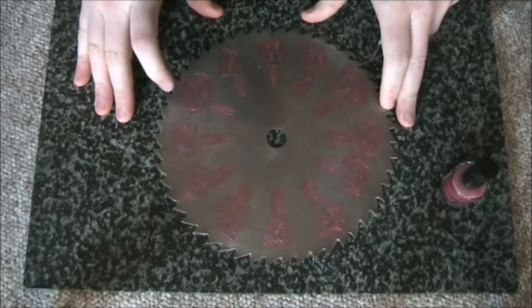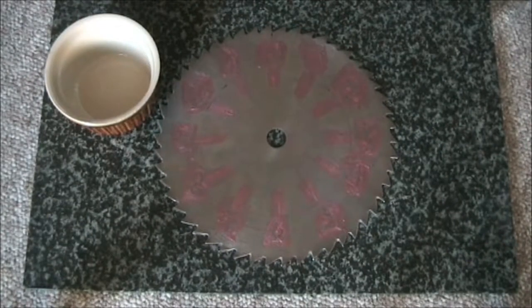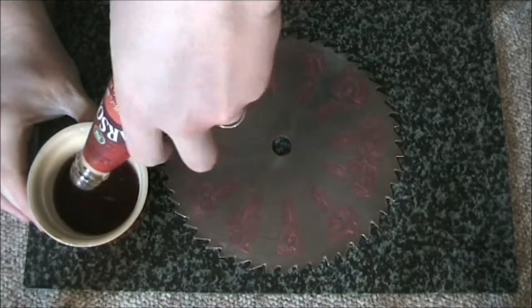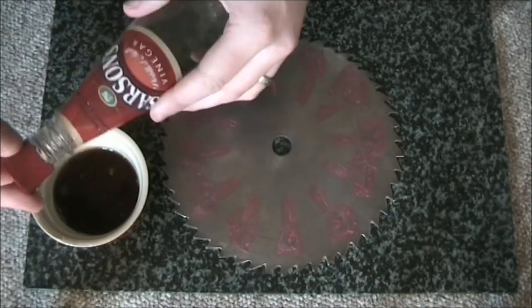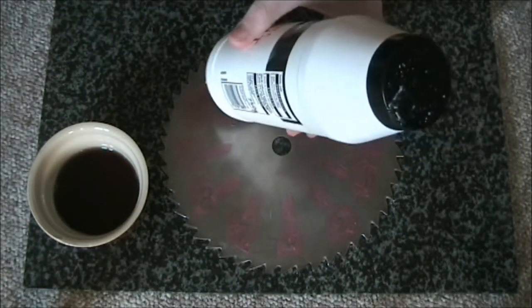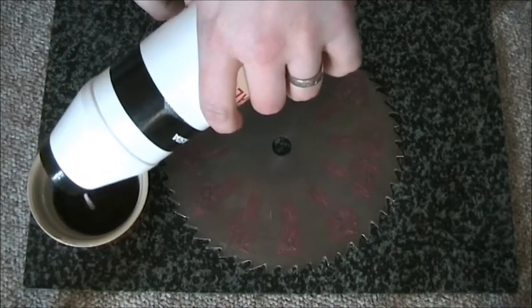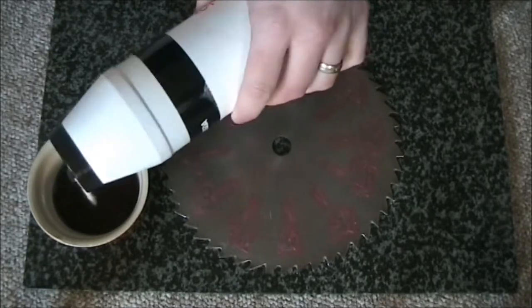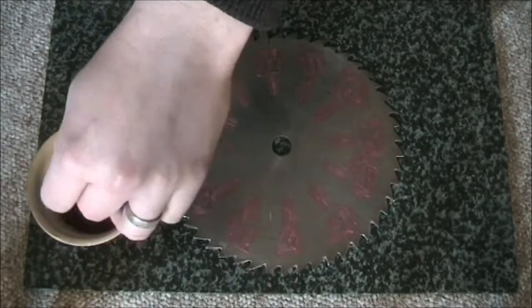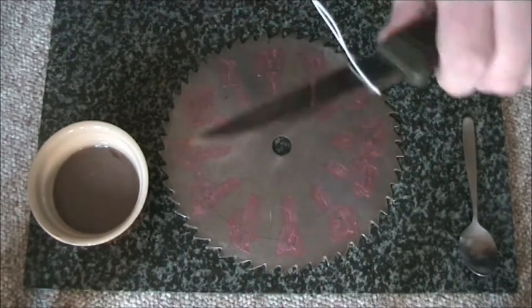Next thing to do is actually start etching. For this you're going to need the following: a bowl to mix the solution in, then add some vinegar and salt. Some people suggest two parts vinegar to one part salt, but you can experiment and see what you prefer.